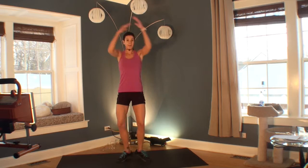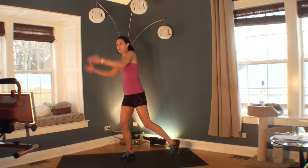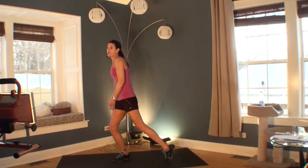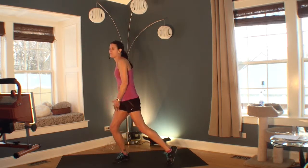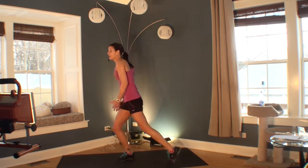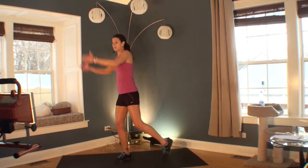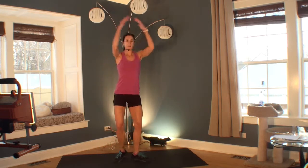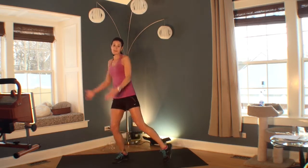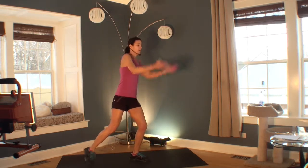Welcome to your third exercise. Now we've taken our step touch to a low impact jumping jack, and we've added on both arms. I call these rainbow arms — like you're drawing a circle. This is going to add even more intensity. I'm going to slow it down to show you. Depending on where you are in your fitness, you might be going slower or faster.